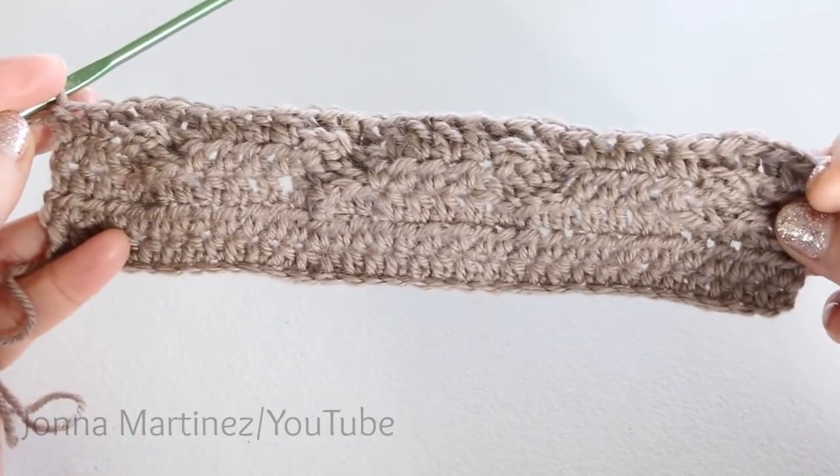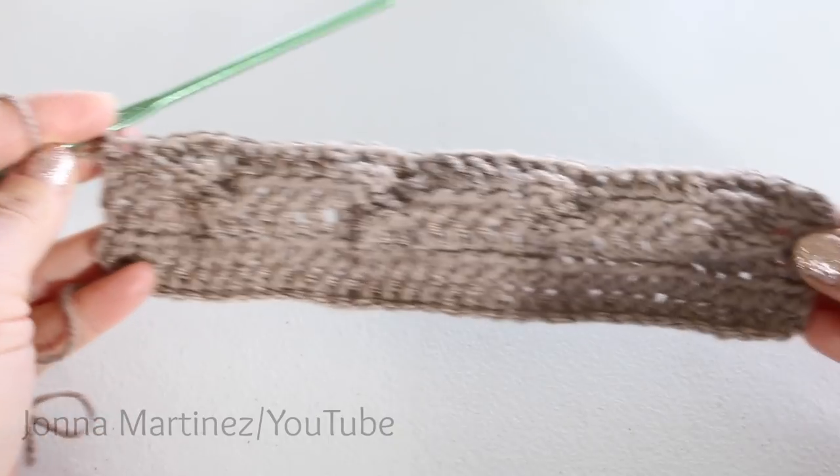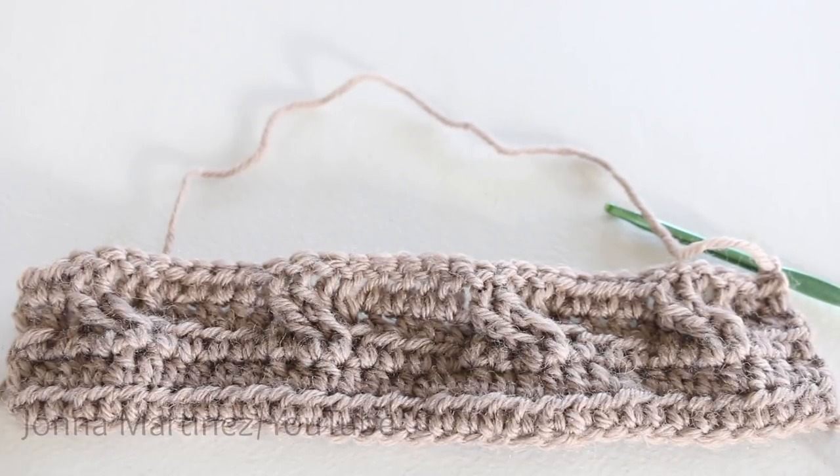Here is row 5 all finished. From here, chain 1, turn, and repeat rows 2 through 5 until your work measures about 54 inches from the beginning.